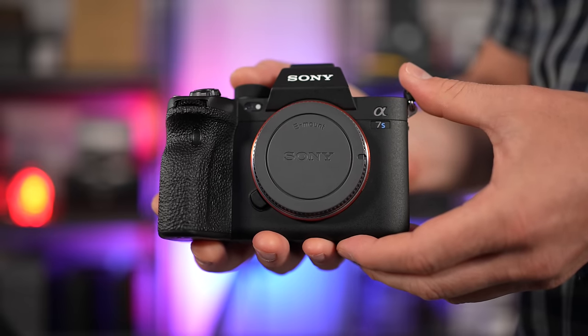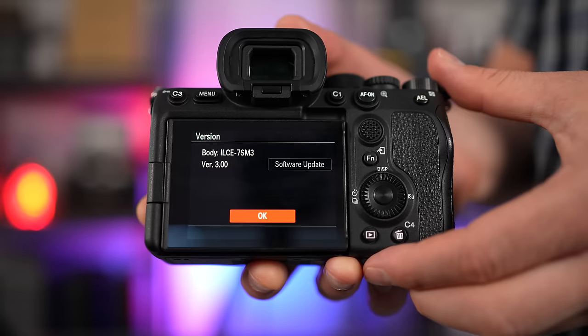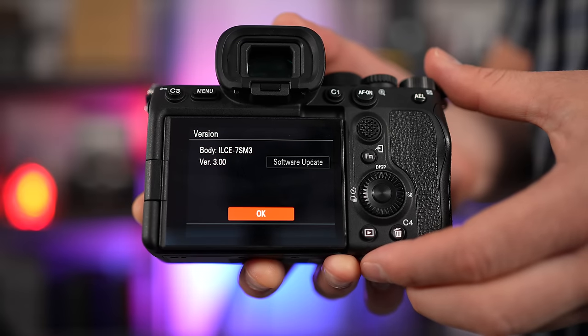Firmware version 3.0 is now available, and I'll link directly to that down in the description box below. I've updated this camera already, and there's a few things added that I didn't expect. And there's also just one thing missing, which I hoped they would have added, but they didn't.